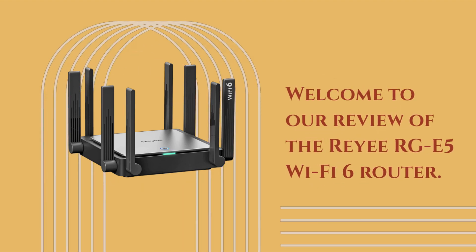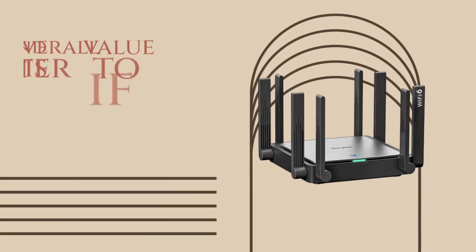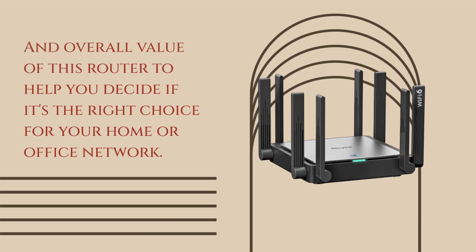Welcome to our review of the Ray RGE5 Wi-Fi 6 Router. In this video, we'll be taking a look at the features, performance, and overall value of this router to help you decide if it's the right choice for your home or office network.